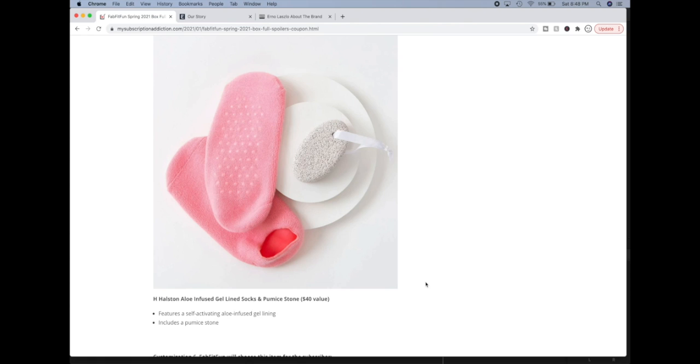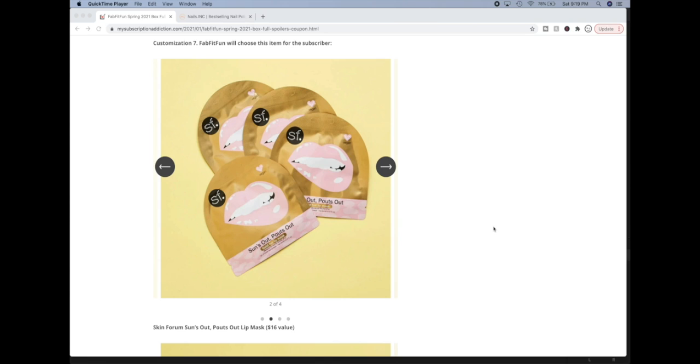I did see some mixed reviews on the forums about this brand. For customization seven, FabFitFun will also choose this one for everyone.